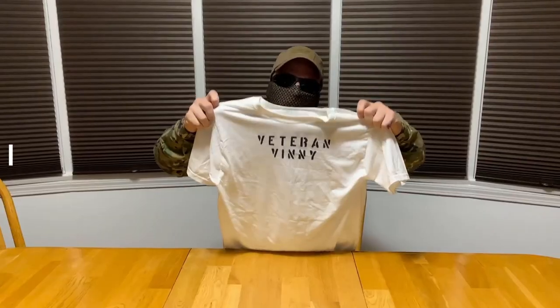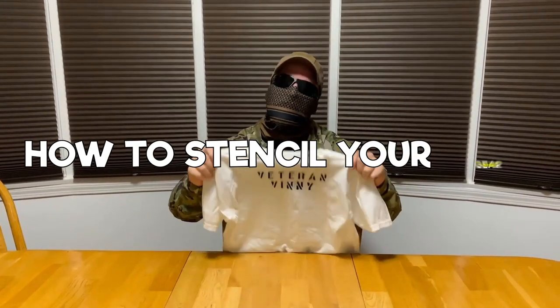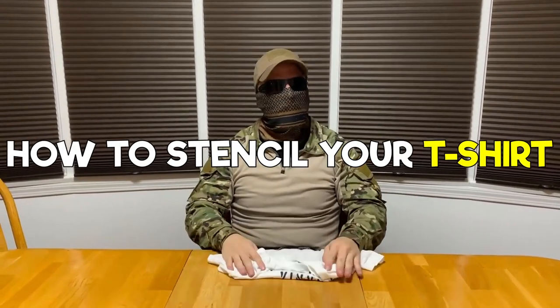Today's video is going to be about how to stencil your gear, mainly focusing on your t-shirts. If you're planning on joining any type of special operations training, you're going to have to stencil your shirts. There are going to be specifics on what is expected — how and where to put your stencil — but you'll learn that when you're in training.